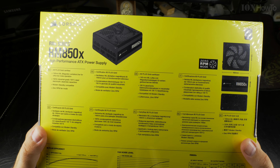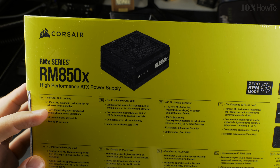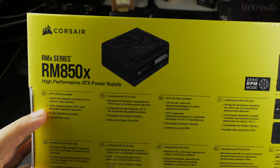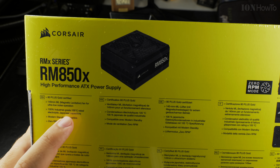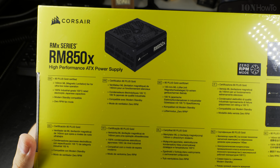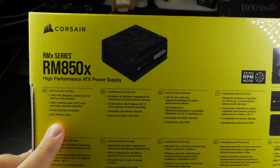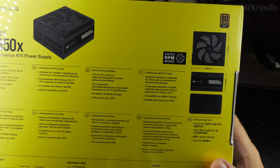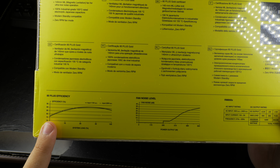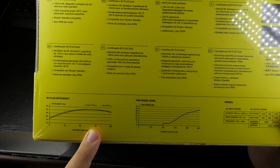80 Plus Gold certified. Magnetic levitation fan for ultra-low noise operation — quite fun. 105°C grade electrolytic Japanese capacitors, modern standby compatible. It has a zero RPM fan mode, so I have to watch out when I test it. Zero RPM mode, fully modular, 80 Plus efficiency, highest efficiency at about 40 to 50 percent load.